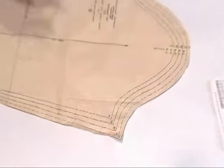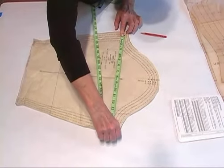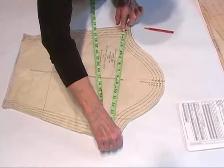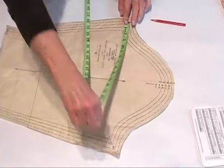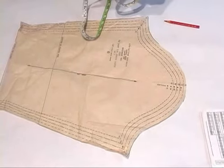Let's get the measurement. This sleeve in the extra large size measures about 16 and three-eighths — let's call it 16 and a half. What you want to do on your own body is measure your bicep at its fullest point.